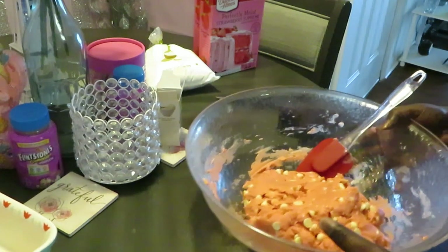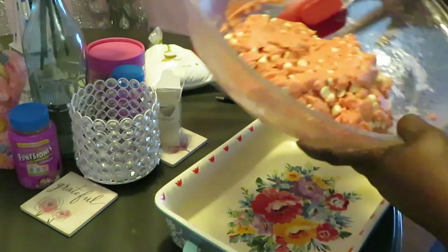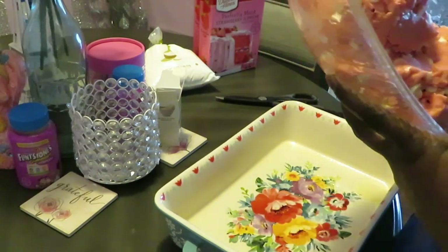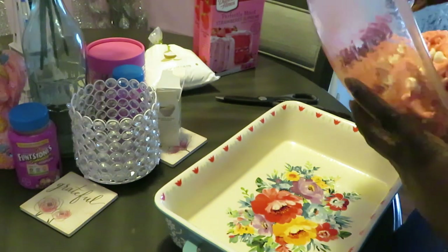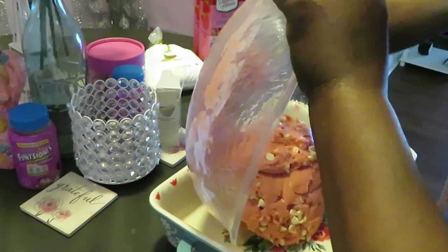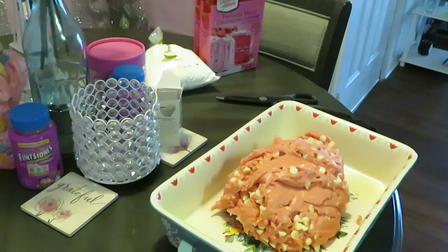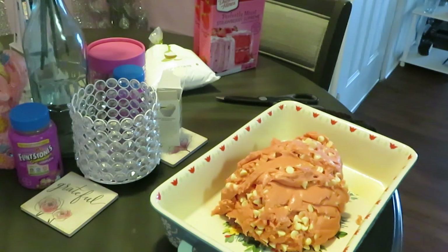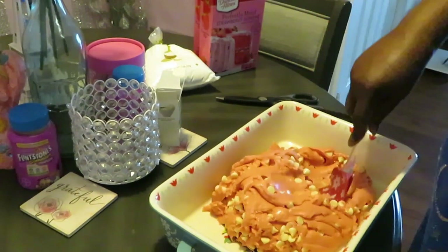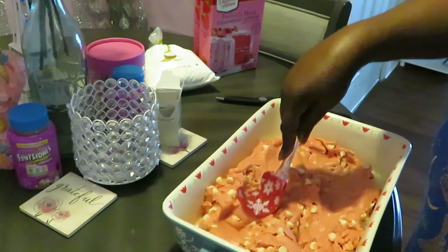Alright, I'm tired! Let me get my dish and pour this big clump in there. Make sure I get all my stuff scraped up - y'all know I'm not leaving anything behind. Be warned, this mix is thick. Okay, we've got our mix in. Just going to spread it out evenly - oh it looks so good!